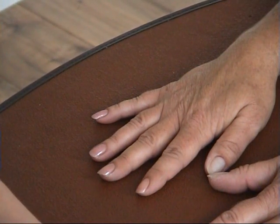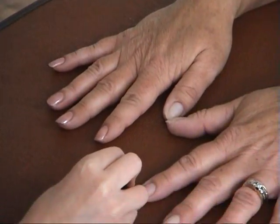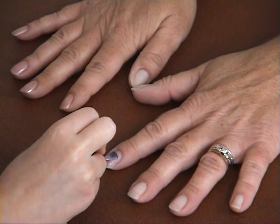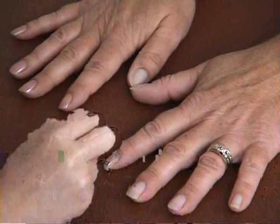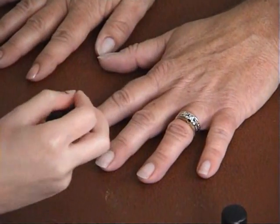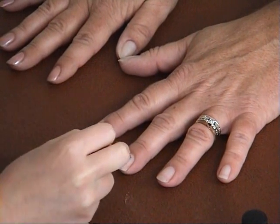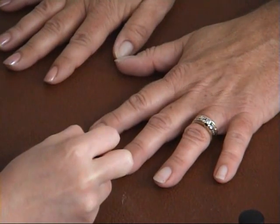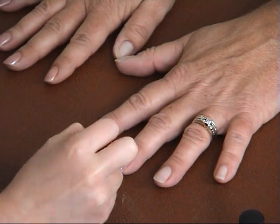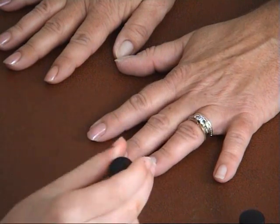Now I'm going to move on to the other hand, and then I'm going to do the thumbs afterwards. What you need to do is start from the back and then stroke it to the tip of the nail.